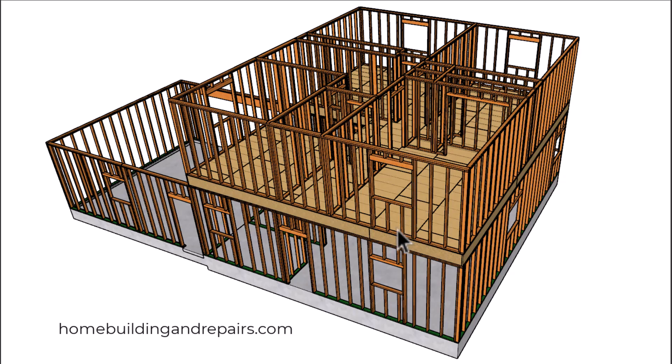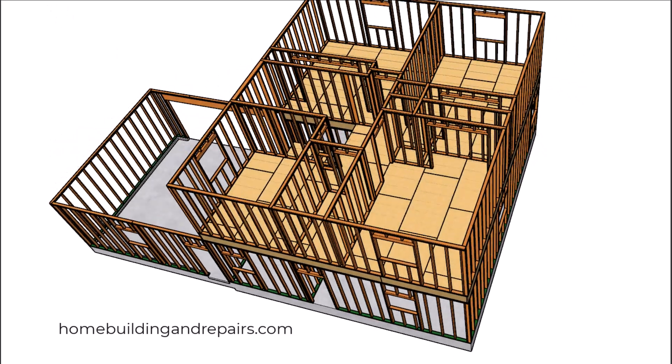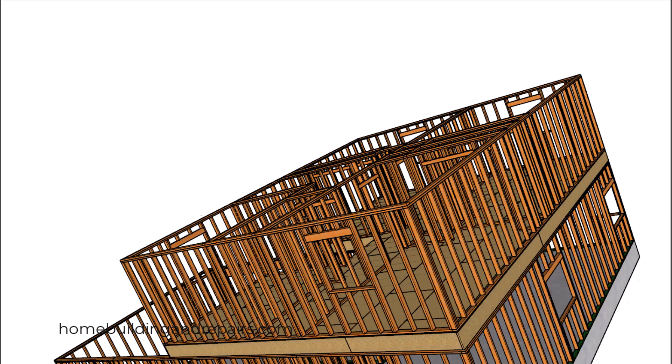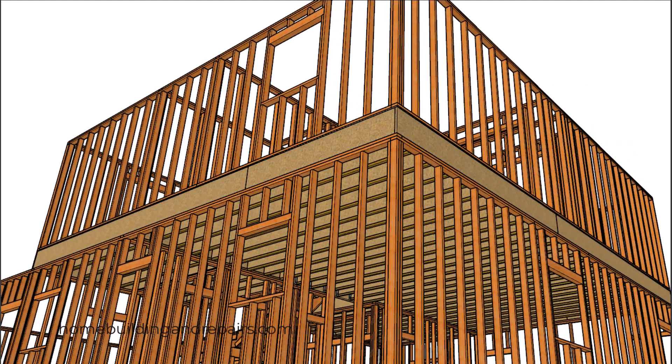In this video we will be adding a balcony to our second story building as part of our ongoing remodeling or building project for this particular house. Don't forget to visit the playlist if you want more information about the construction of this building.